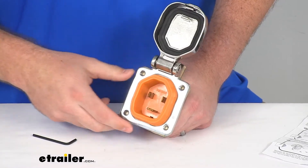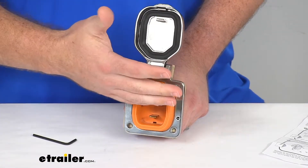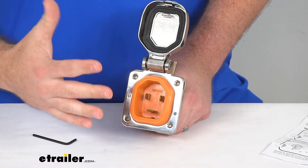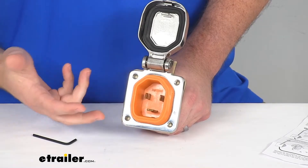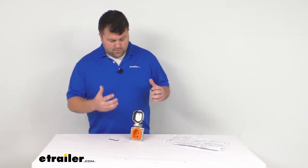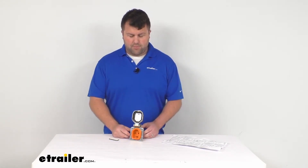Overall, a really great option, whether you are needing to replace a previous smart plug power inlet or if you're trying to switch your system over and you just like the style of this. If you are wanting to convert your whole system, you are going to need a smart plug power cable.